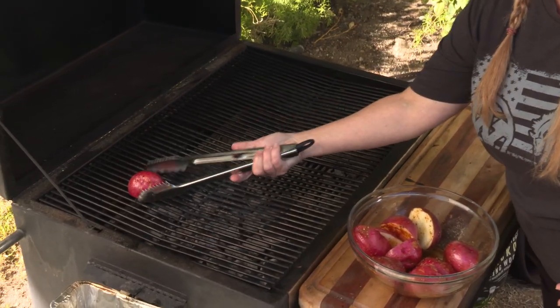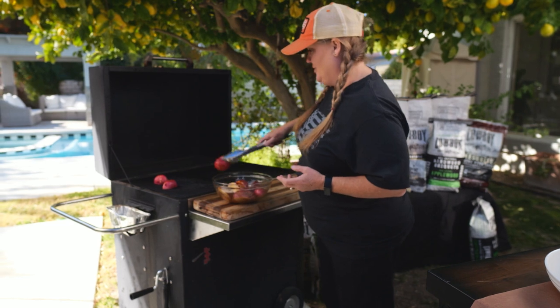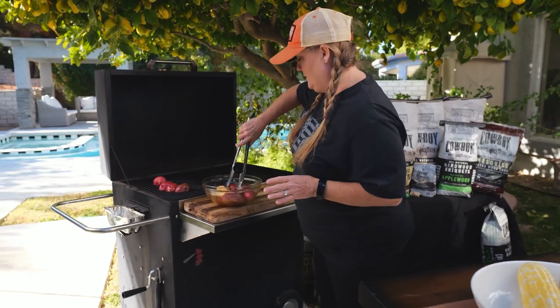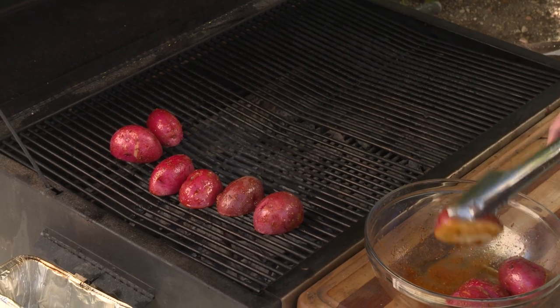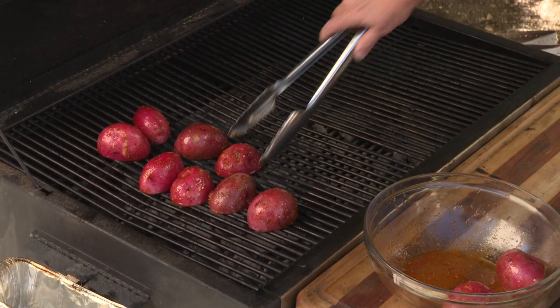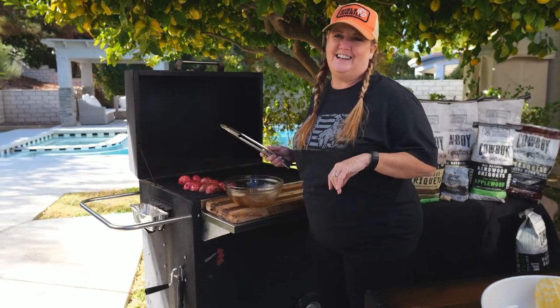We're gonna start by cooking these cut side down. That's gonna give it really nice texture and char. I've got the grill set up with some Cowboy Charcoal hardwood briquettes over about a medium-high heat setting. You want to keep an eye on these though because you don't want them to burn, so keep an eye on your grill and rotate them as they cook during that 15-minute period. We're gonna close the grill down and get the other ingredients going.